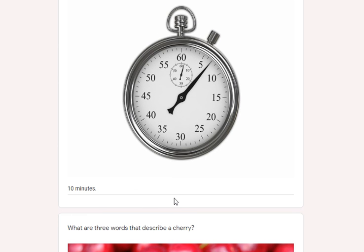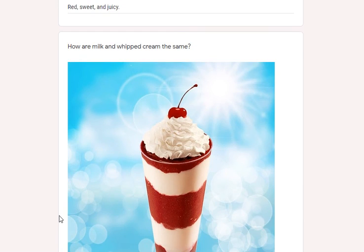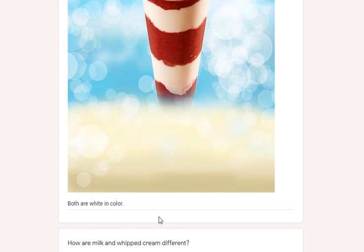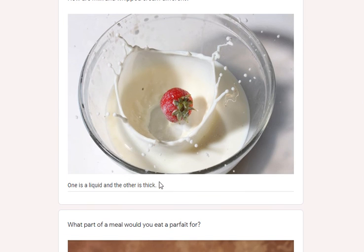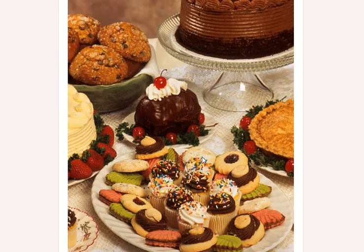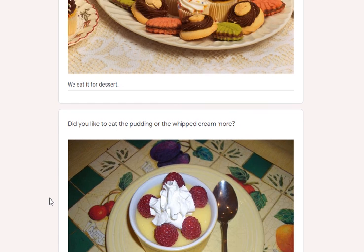What are three words to describe a cherry? Well, you can pick any three you want — red, sweet, and juicy. How are milk and whipped cream the same? They're both the same color — white. You can go as simple as that or more complex. How are milk and whipped cream different? Well, one is liquid and the other is thicker. What part of a meal would you eat a parfait for? I would eat it for dessert.